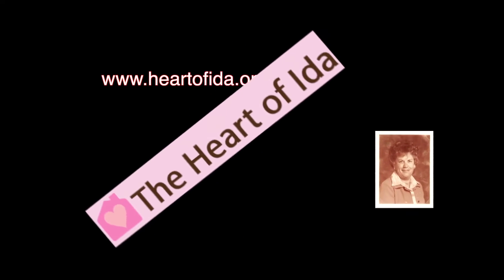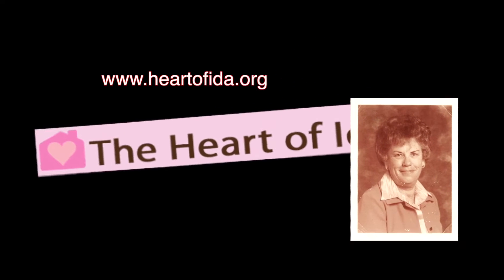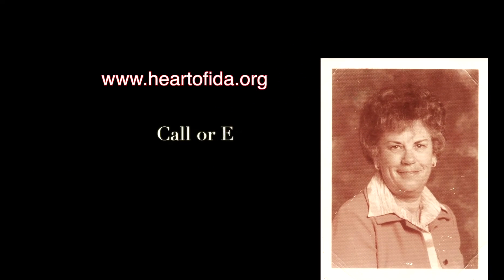We hope you've been inspired by this Tai Chi moment, brought to you by the Heart of Ida. For more information on Tai Chi and other fall prevention programs, contact the Heart of Ida.